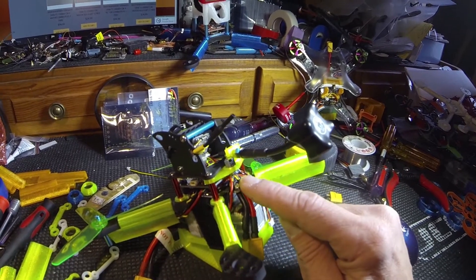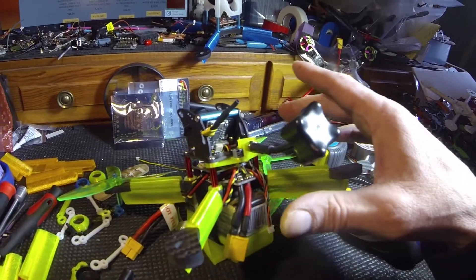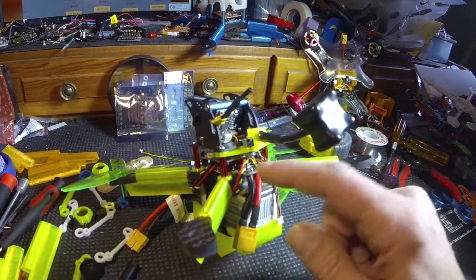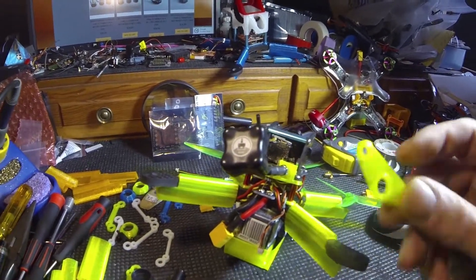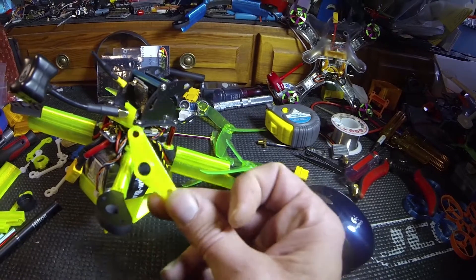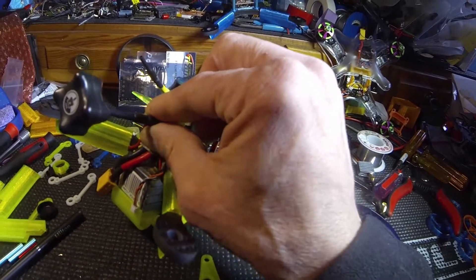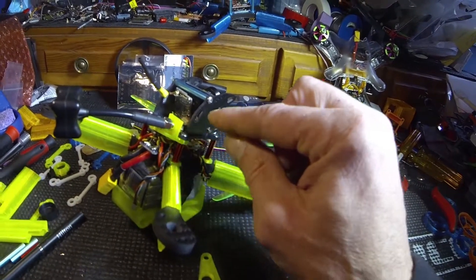I made a capacitor restraint. I made this capacitor restraint because every time I was picking up the other one, I would grab it and bend the capacitor, and eventually it's just gonna snap off. Here's the capacitor restraint right here.